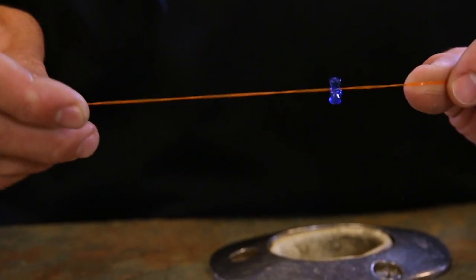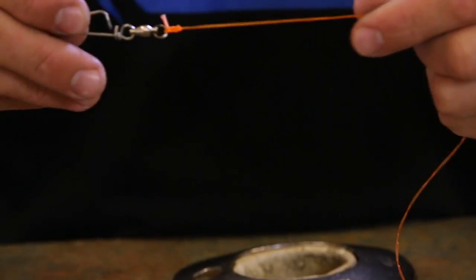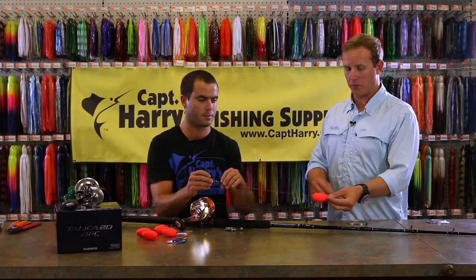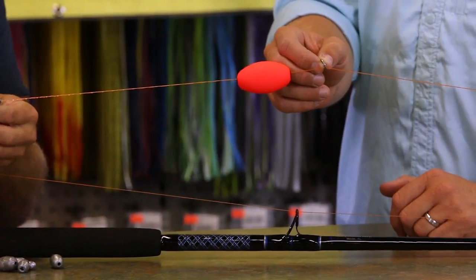Below that we have a bead. This bead prevents the lead from jamming against the knot when it comes tight against your tip. And then we have our 60 pound ball bearing swivel, which prevents anything from spinning up. And this ring eliminates the angle in your line when you clip it into your clip on your kite line.